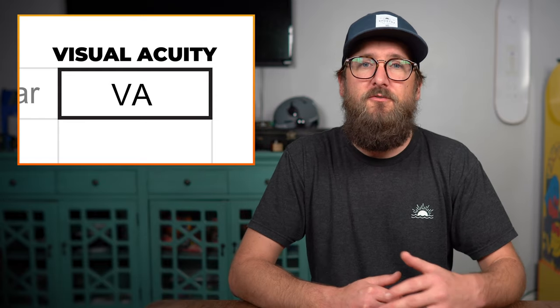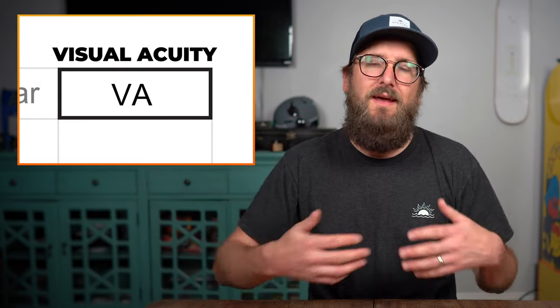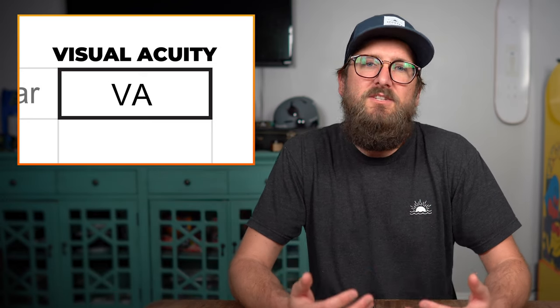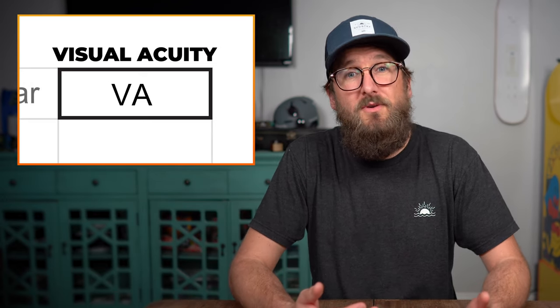Visual acuity is representative of the clarity or sharpness of your vision. If you've ever heard the phrase 20-20, that's what this is referring to — that's your visual acuity. It is a general understanding of how well you can see.